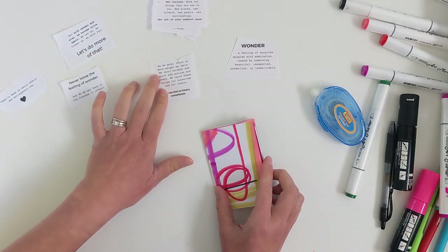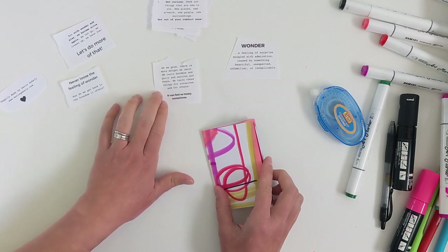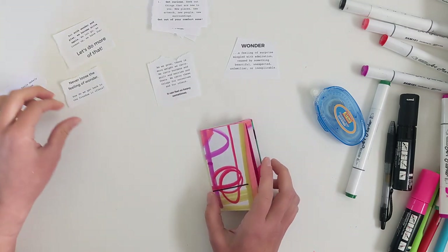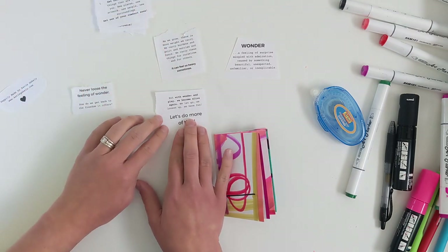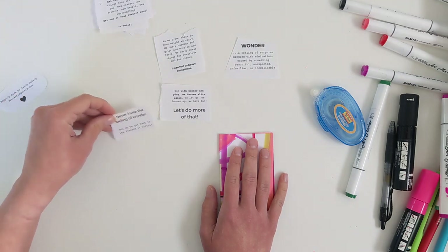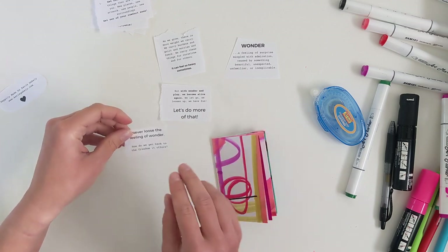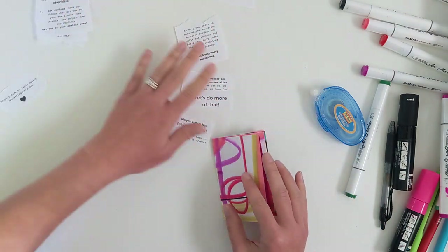Here's the text I wrote: 'As we grow, there is more weight we carry — we carry burdens and guilt and worries and fears, we carry these things from ourselves and for others. It can feel so heavy sometimes. But with wonder and play, we become alive again — we let go, loosen up, and have fun. Let's do more of that. Never lose the feeling of wonder. How do we get back to the freedom it offers?'